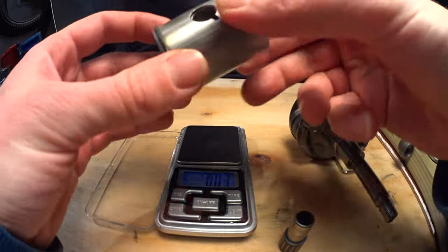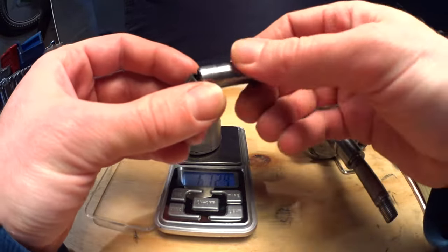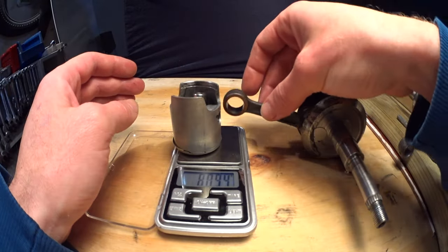Now weigh the total reciprocating mass: the piston, the small end bearing, the wrist pin, the circlips, and the conrod small end weight you already measured.